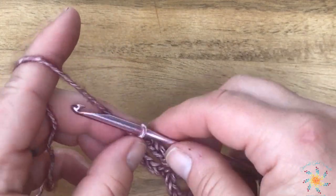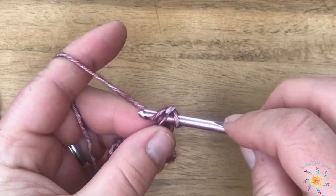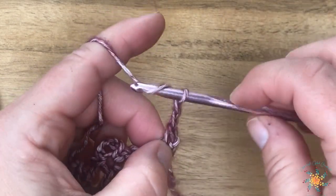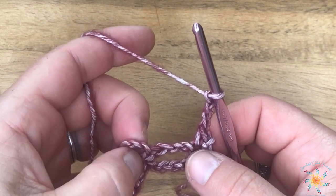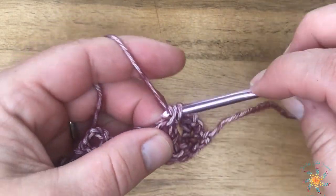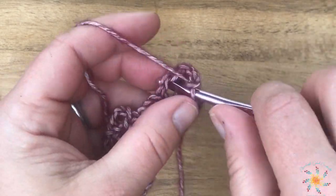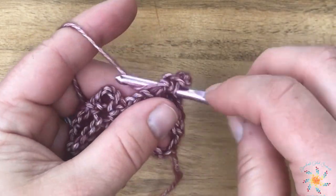For row two, chain one, turn, and single crochet into the first stitch. The repeat starts immediately: chain three, skip that chain three, then work two pickets into the same chain three arch from the last round. Work your picket with a single crochet, chain three, and single crochet all in the same arch.